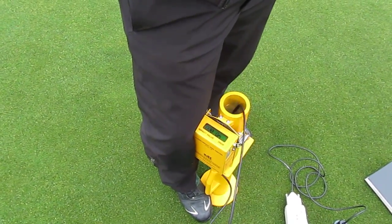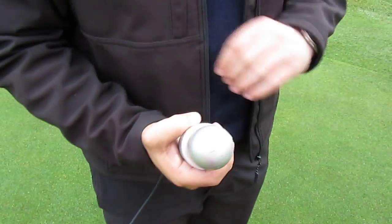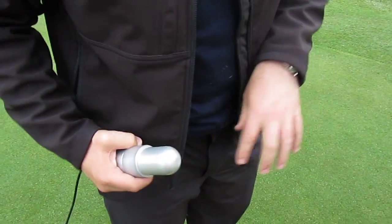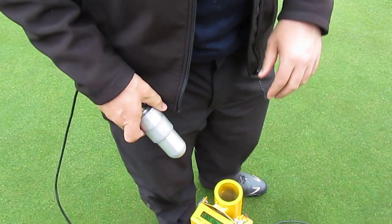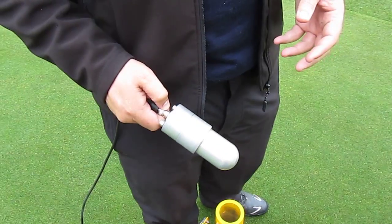This is the Clegg impact hammer, which has the same footprint as a golf ball. It's a half-kilo weight dropped down onto the green. What it does is measure the peak deceleration, giving us an indication of the firmness of the surface.